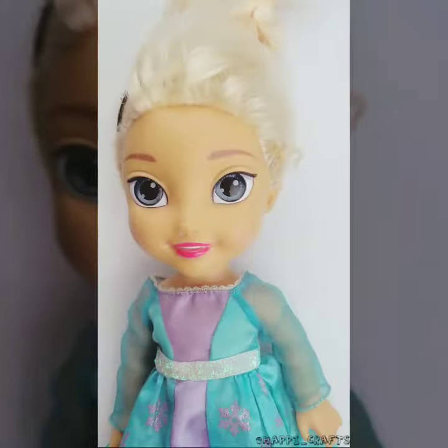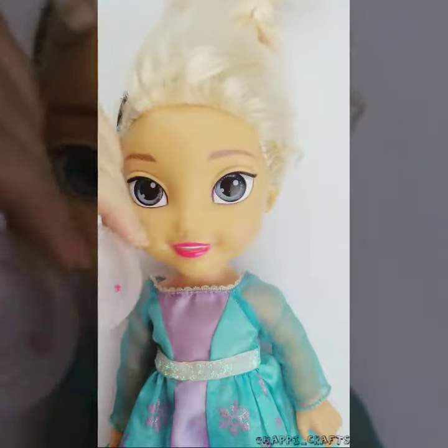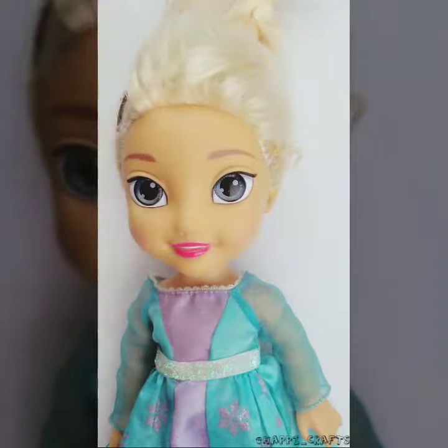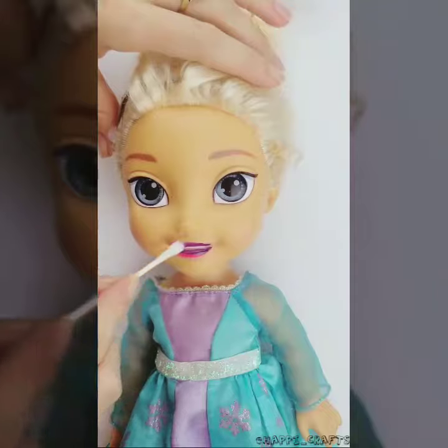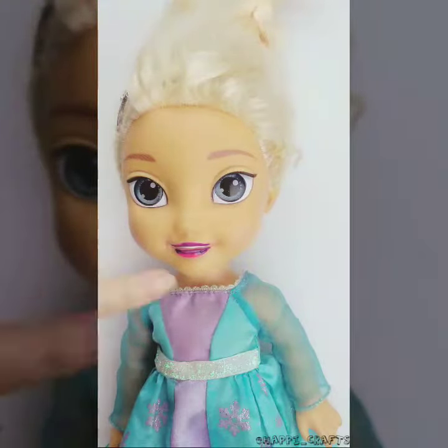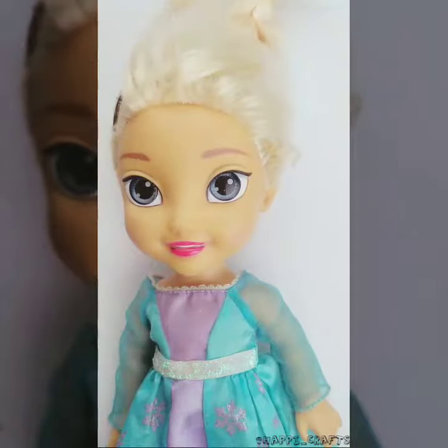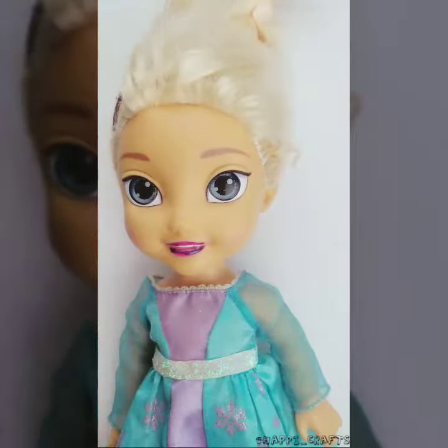Hey guys, today I am going to show you how to use just ice water and a brush — or even a cotton swab — to make your Barbie's lips or nails, wherever you want to apply the paint, change color. The trick is the water has to be at least 72 degrees, and it will change. The kids just love it, so without further ado, here we go.